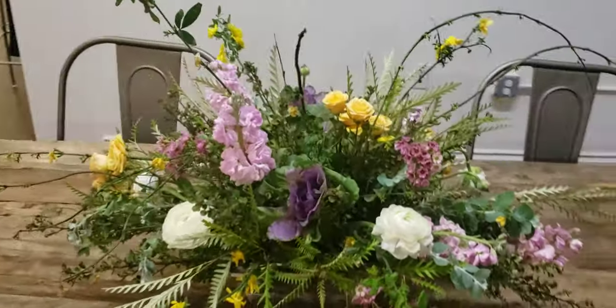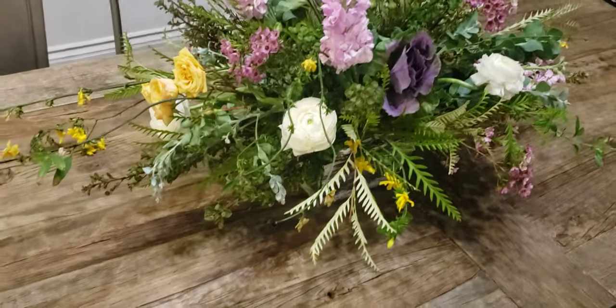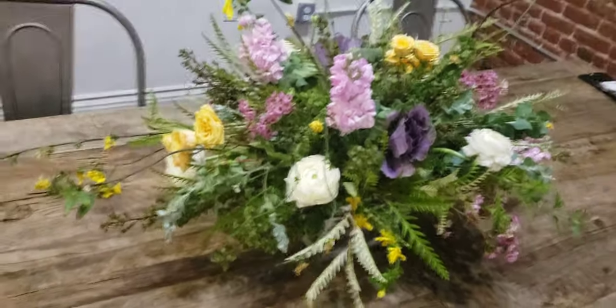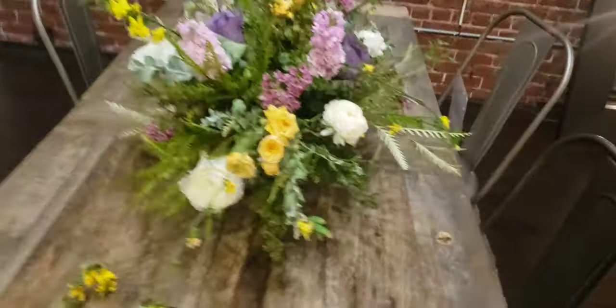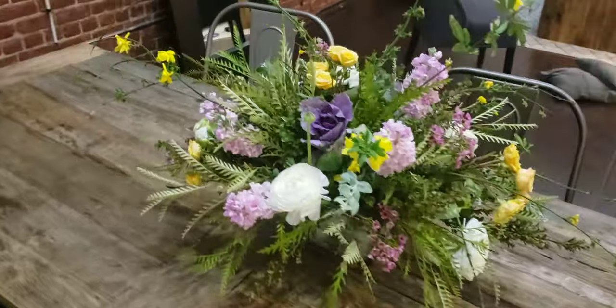You also get my whole collection of books, and you get Flower Crazy — my QVC invention — and you get everything I know. I give it all up. Again, this arrangement is a week old; it'll go at least another week, and that's foam-based. Foam-based flowers do tend to last shorter than flowers in a regular vase.